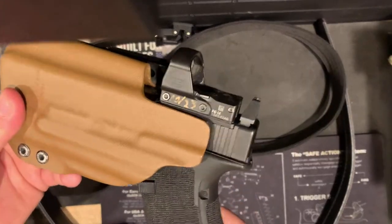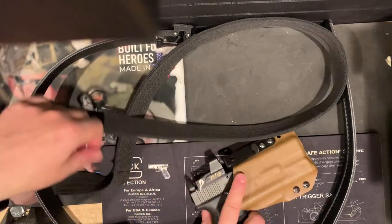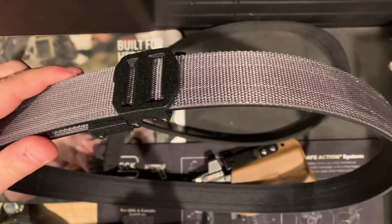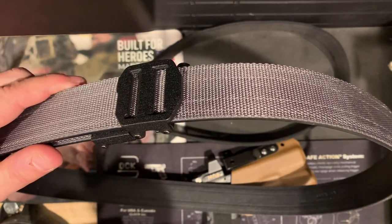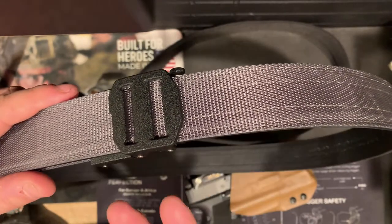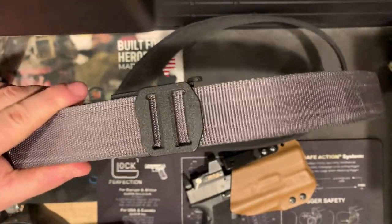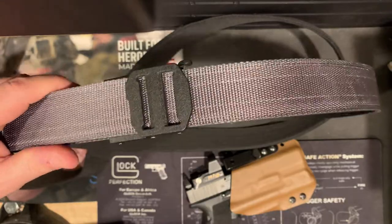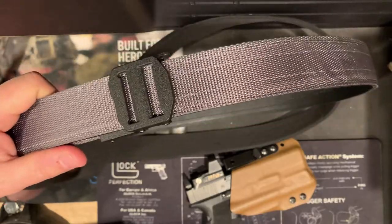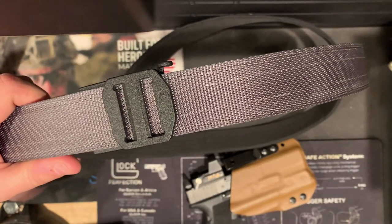Sometimes trying to conceal a Glock 19 can be problematic, especially in the summertime - just food for thought. But I have nothing but praise for the belt thus far. If you're interested in the belt, you can go to koreessentials.com - that's KORE essentials dot com. They reached out to me, asked me to do a review, sent me the belt for free. I'm not getting paid by them - giving you my honest opinion. Really don't have anything negative to say about it. It's a good sturdy belt, only been running it a month, but so far no issues. This is the X7 in gray. Thanks for watching - stay safe, train hard, and I'll see you on the range.